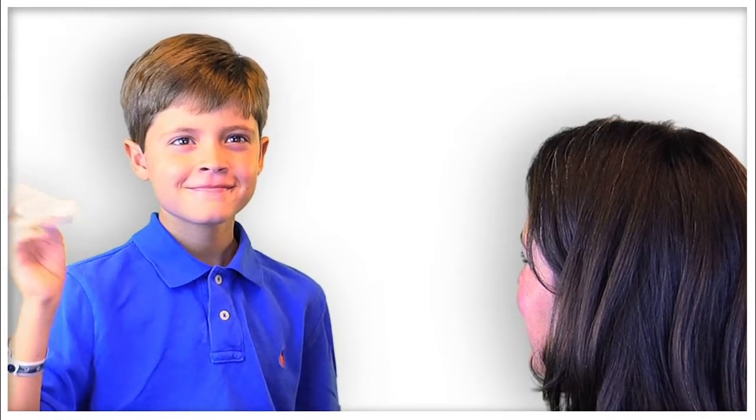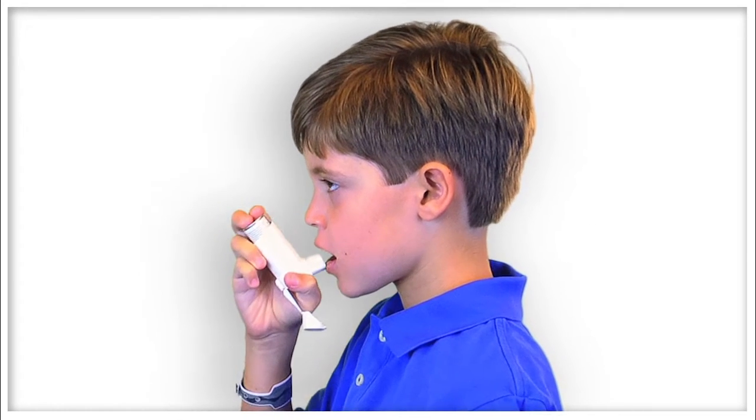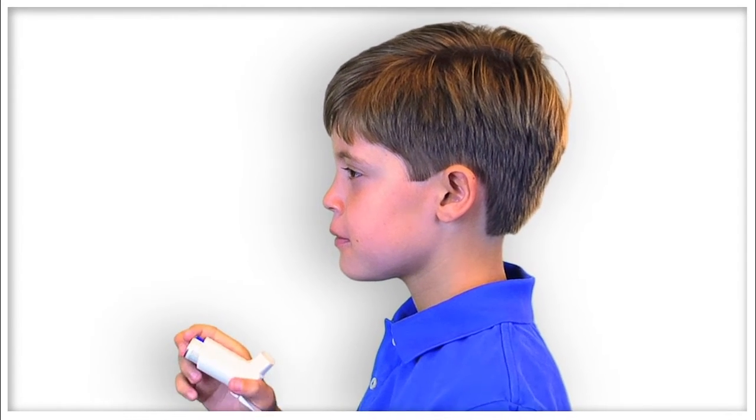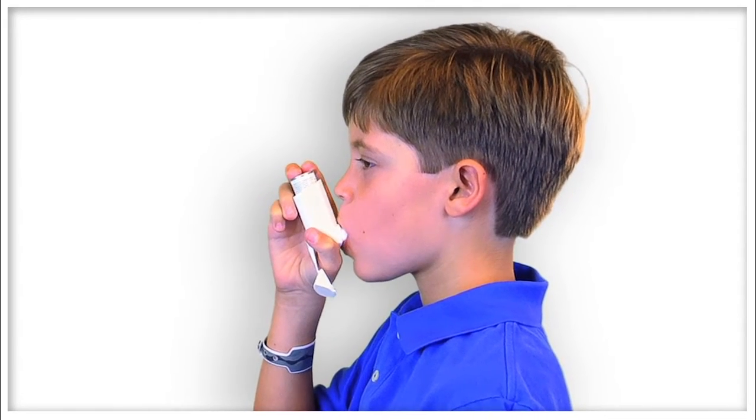The first step is to shake the inhaler for 15 seconds before using it. You should then remove the cap from the mouthpiece. It's important that you do not attach a spacer to the mouthpiece. The next step is to take a breath in and out and then close your mouth around the mouthpiece, sealing your lips.